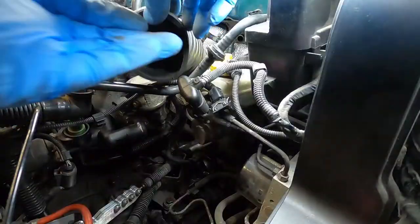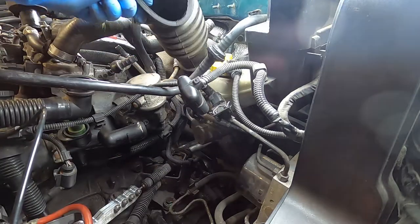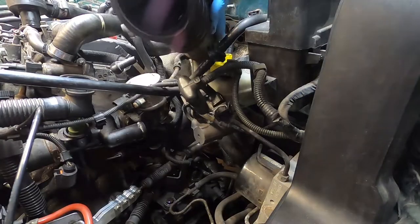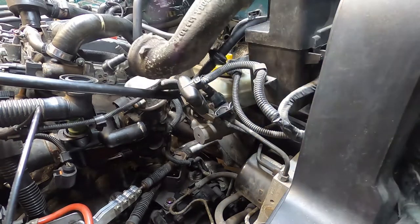There's no good angle to film this, and you really don't need to watch me removing a bolt, but once that bolt is out, you should be able to gently wiggle the turbo inlet pipe back and forth and it should come off the turbo fairly easily. It's unlikely that you would damage the turbo removing this, but you should just be a little careful because the last thing you want to do is turn this project into a turbo replacement.